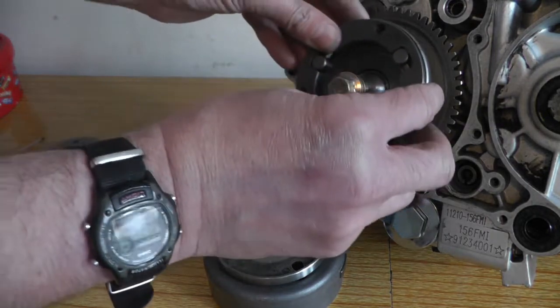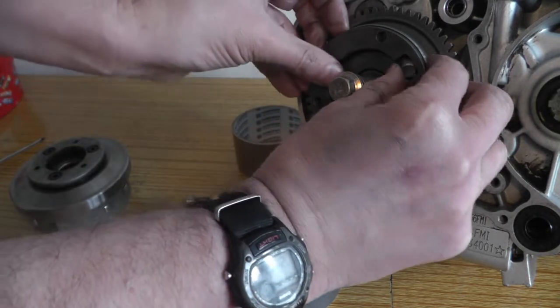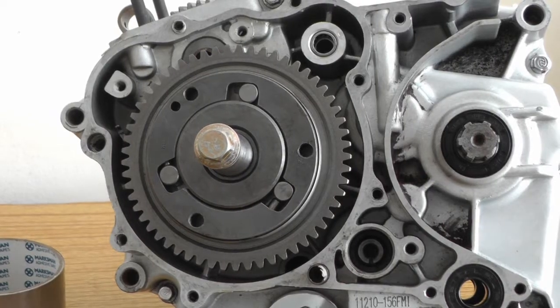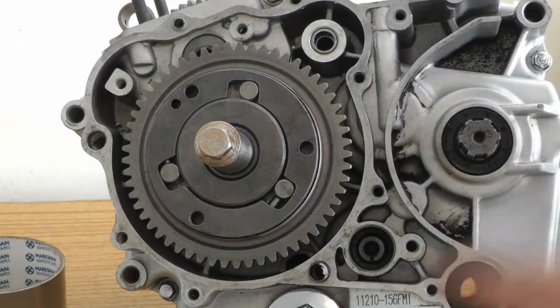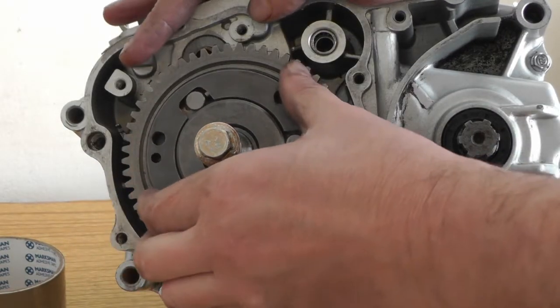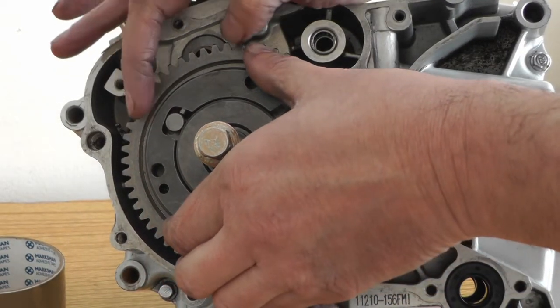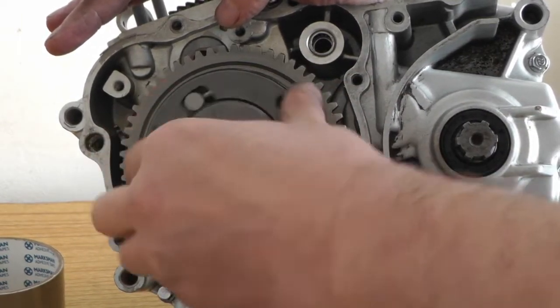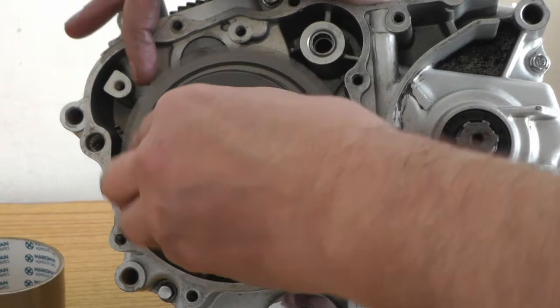I'll fit it on and let you have a look. So that's it — when it's on the wheel, as you can see, it will turn one way and the bearing goes down to the bigger end. And then when you turn it the other way, it locks and turns the starter gear.